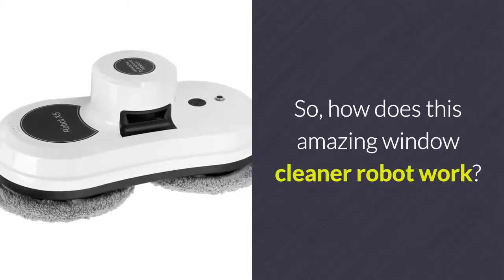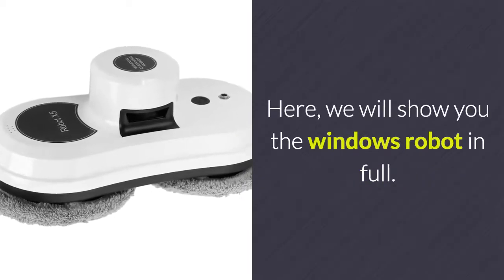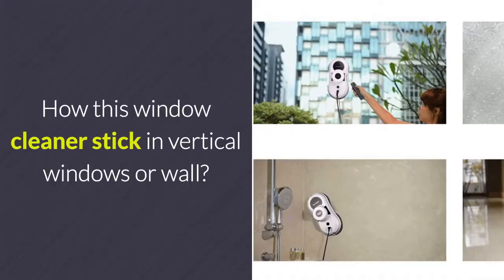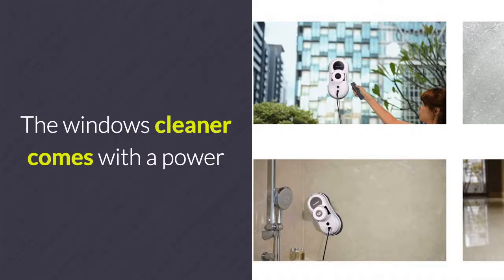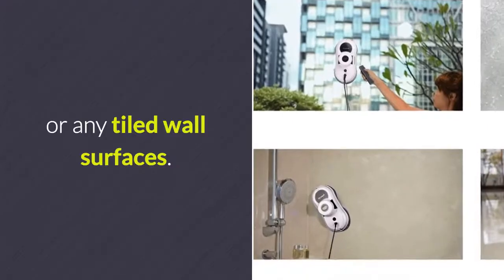So, how does this amazing window cleaner robot work? Here we will show you the Windows Robot in full. How does this window cleaner stick to vertical windows or walls? The window cleaner comes with a power vacuum motor which can hold it onto the glass or any tiled wall surfaces.